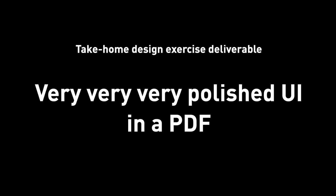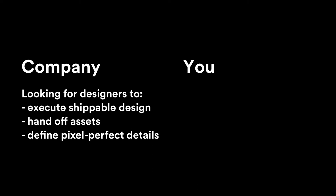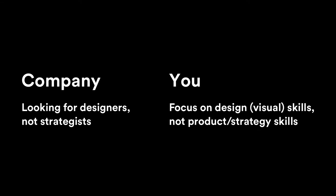I didn't think about visual execution before because the prompt never mentioned giving them pixel-perfect UI design flow. Therefore, the final deliverable for a take-home exercise is a very polished UI visual design in a PDF — not wireframes, not paragraphs of text explaining product strategy. A friend who used to work at Uber and Google confirmed this. Especially if you're a student or new grad, they want to hire you to execute design, create detailed UI, interaction flows, and visual design — not act as a design strategist.